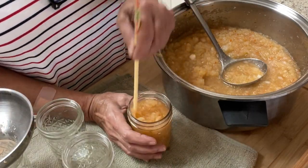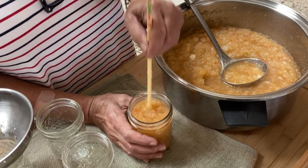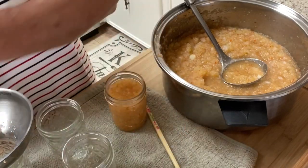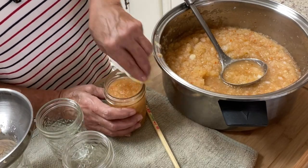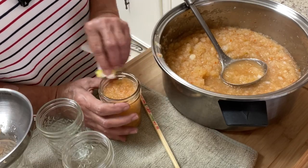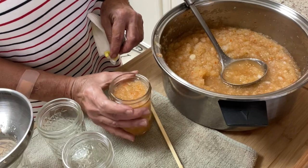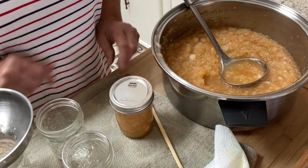I'm only going to do one at a time and then get the other ones finished. I'm not sure how much I'm going to get out of this, but I've got 10 half pints just in case. I'm working backwards today with the camera. I'm just going to give the rim of the jar a good wipe. A lot of my canning stuff has already been moved out to the shed, so I've been going back and forth getting everything. Now I'm going to put the lid on.